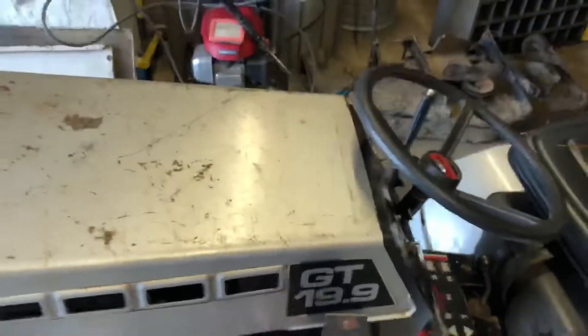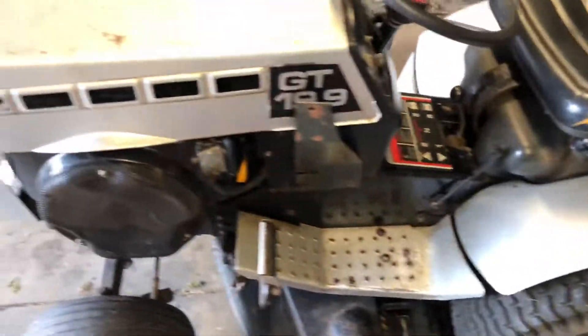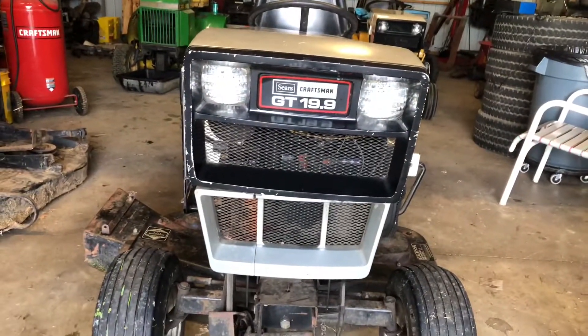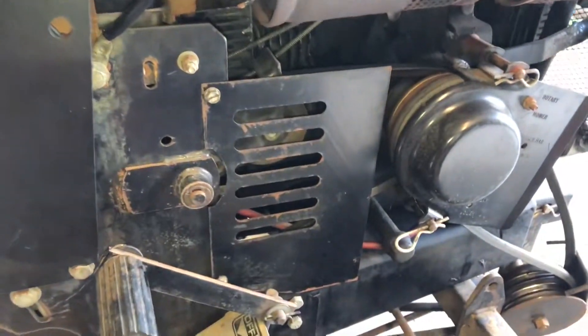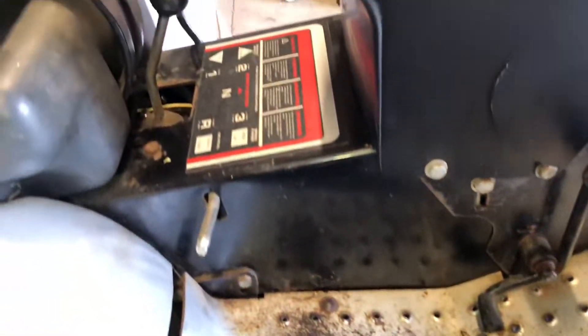These decals are just awesome. Let me go ahead and turn the light on here. Got some light on the situation — it just looks so good. I'm pretty happy with this. She's looking pretty shiny and I couldn't be any happier. That front end — look at that, that's beautiful. Same with this side, looking pretty good. Everything's all nice and shiny. The dash isn't bad. Look at this decal down here — just look at that.